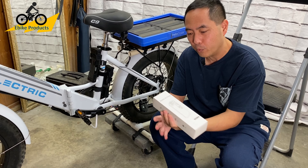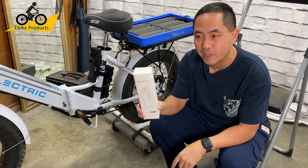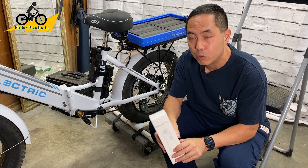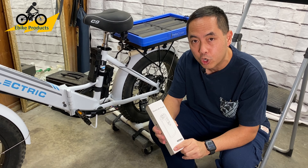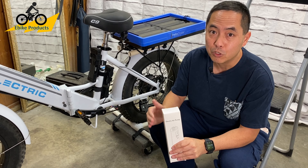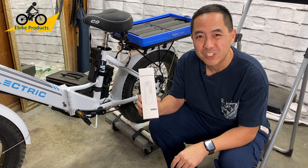Hey there e-bike fans. In this video, we're going to be reviewing the electric air pump model AP2 found on Amazon. That's a portable electric air pump that you can take with you on the road, and it also acts as a USB charger. Plus, it has a built-in tire gauge that automatically stops pumping as soon as it hits the right pressure point of where you have it set. So let's get started on the review.